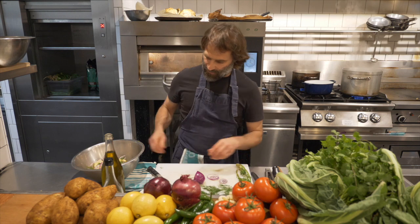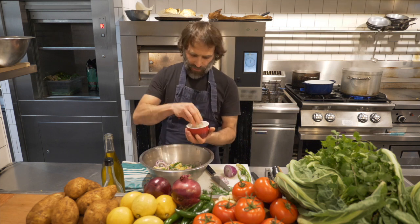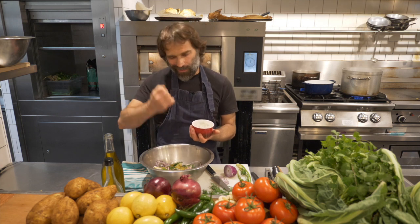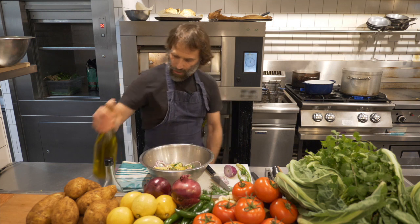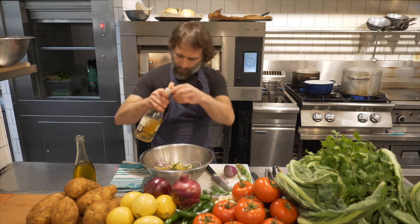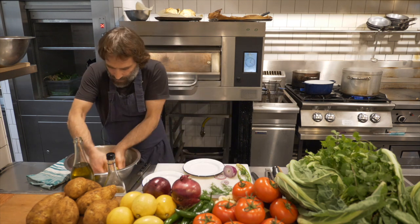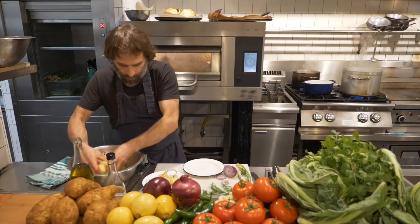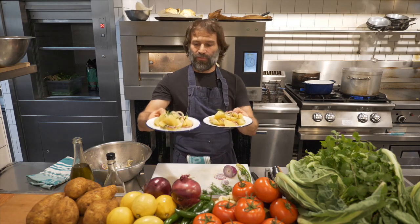For the seasoning: salt — quite important, the amount. It might feel like a little too much, but because the pieces are big we need to give it a little extra. Olive oil — about three tablespoons. About one tablespoon of vinegar. Mix it up so all the flavors blend together, rubbing the salt into the potatoes without breaking them too much. Place it on a plate — this is the pure potato salad. Very simple to make at home, very few ingredients, but very very flavorful.